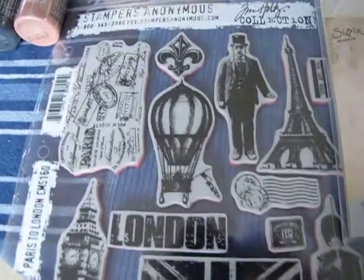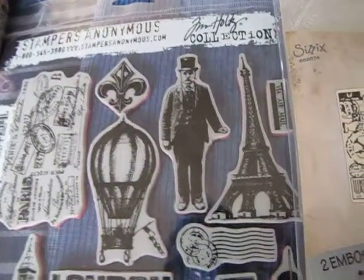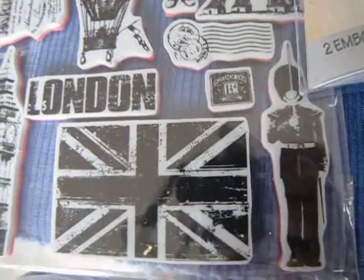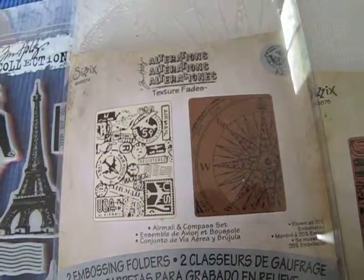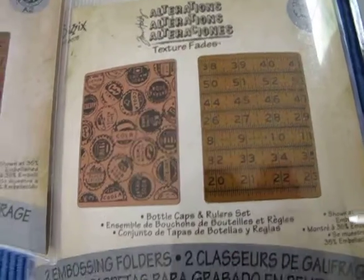I also got the Stampers Anonymous Paris to London set of stamps that looked really neat — it's got the hot air balloon, the vintage man in the top hat, the Eiffel Tower, Big Ben, the British flag, and a Beefeater Guard. I also picked up the embossing folders: the Airmail and Compass set as well as the Bottle Cap and Ruler set.